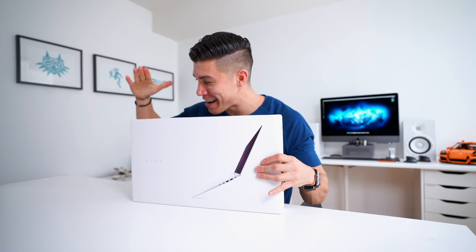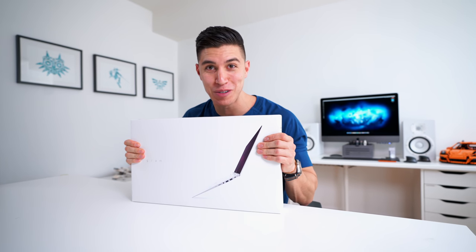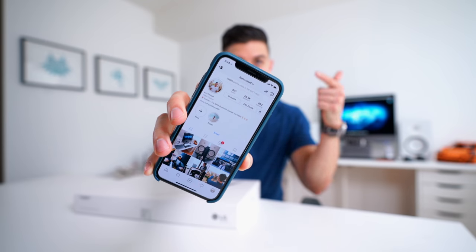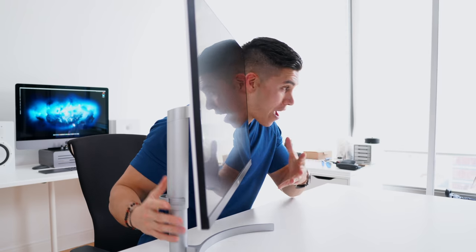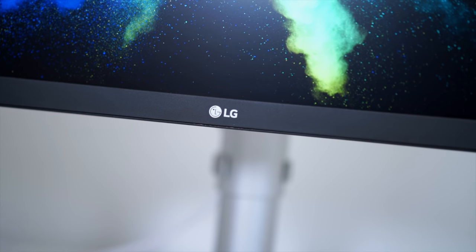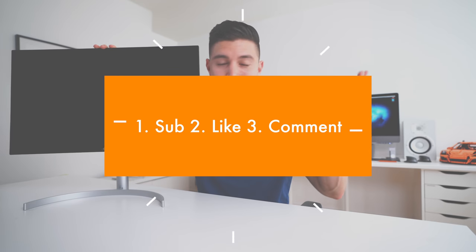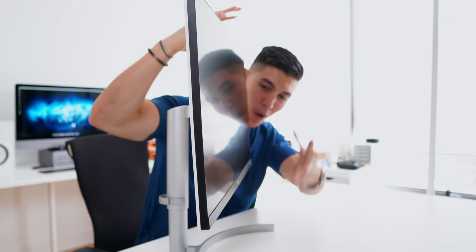Before we get into the monitor, the announcements for the LG Gram are live as of right now, so go check Instagram. Do it right now — I've just announced the winner. And if any of you want to see this guy being given away, I will hopefully try to work with LG. Fingers crossed, just be sure to sub to the channel. I try to hook you guys up every single video. Leave a comment down below what you would use this guy for, and I will hopefully let you know in one of my next episodes.